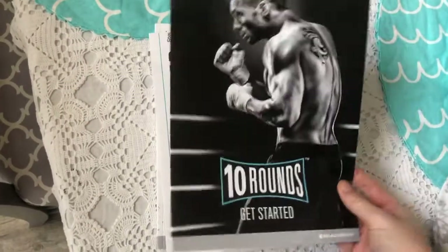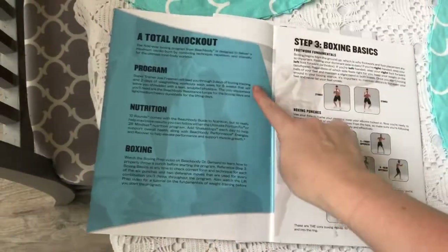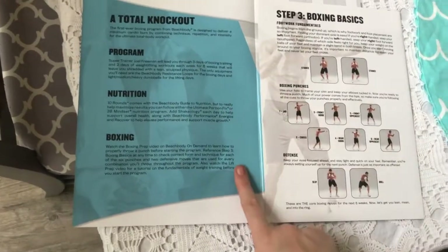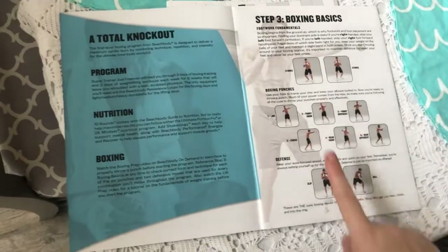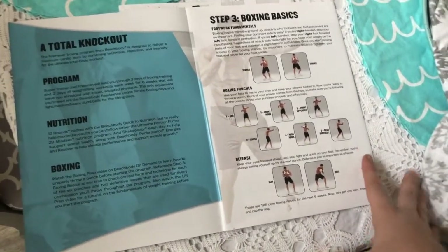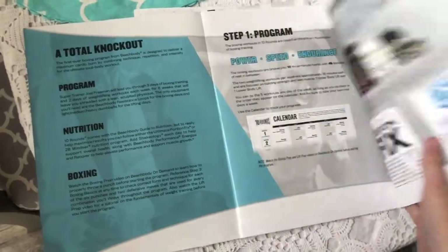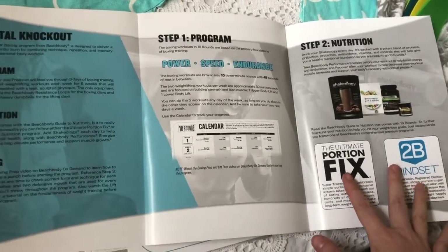There's a getting started guide that comes with the kit — it covers the program, the nutrition, the boxing, and boxing basics. There are also a lot of prep videos to go through before you start, so when the group kicks off we'll all be able to start together. It gives you options for nutrition and how to make the program work for you.